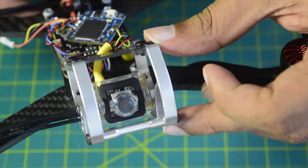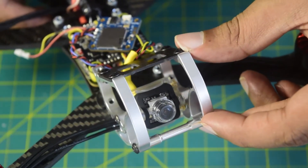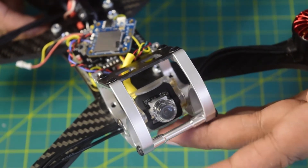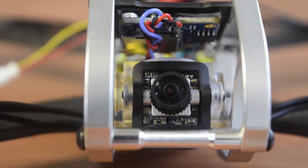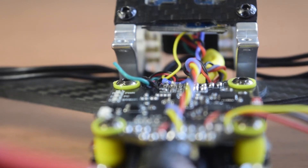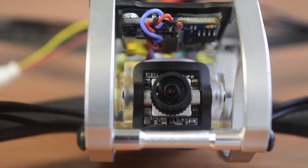This concludes the video. In my future videos I will also be telling you how to configure this camera in the firmware of the flight controller, so ensure that you stay tuned to my channel. I hope you guys liked this video — if you did, please hit that like button. If you have any questions or comments, please leave them in the comment section below and I will try to answer as soon as possible.